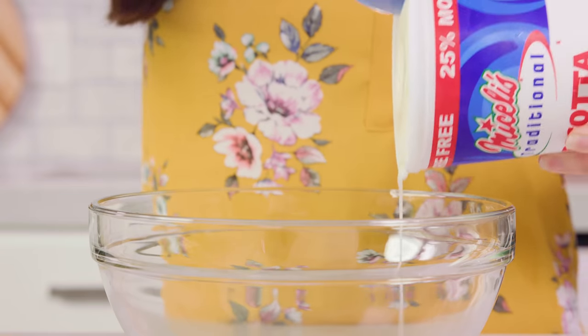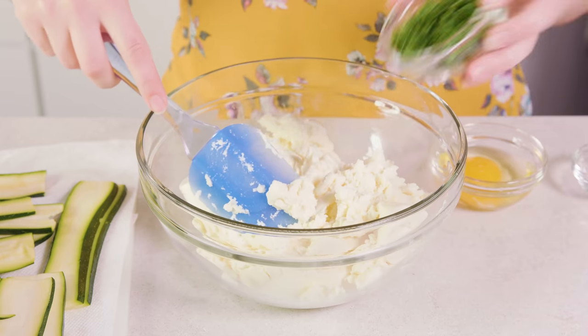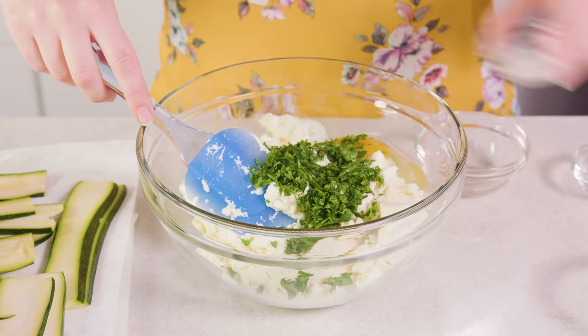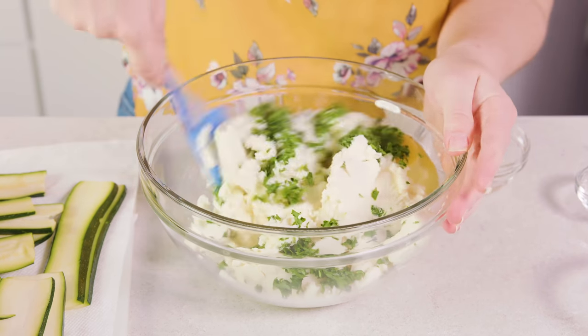Instead of a bechamel today I want to use a ricotta mixture — I love that as a filling in lasagna — so we're gonna make that next. You'll need 30 ounces of whole milk ricotta cheese in a large mixing bowl. Add 2 tablespoons of minced parsley, 1 large egg, ½ teaspoon of salt, and just a pinch of nutmeg, and stir this all together.